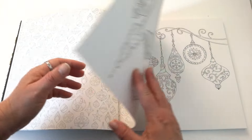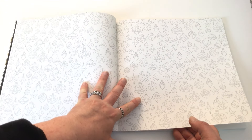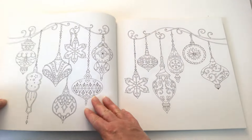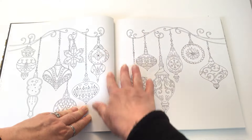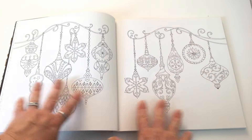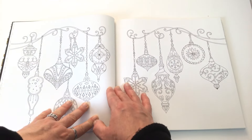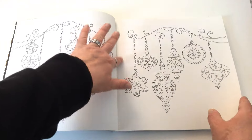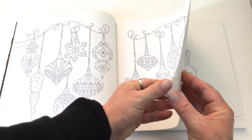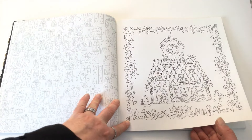When there's a double page scene, there are two blank pages which are just basically patterns. Now normally we're used to the elements running into the spine, but because this has been printed on single pages with the view that you'll take them out with the perforation, there's none of that trying to get into the cracks in the middle of the book. It's very well thought out.